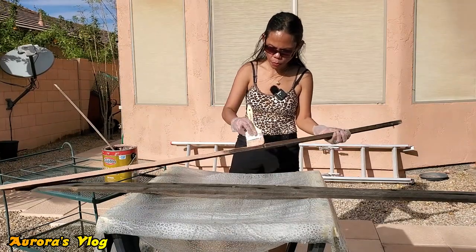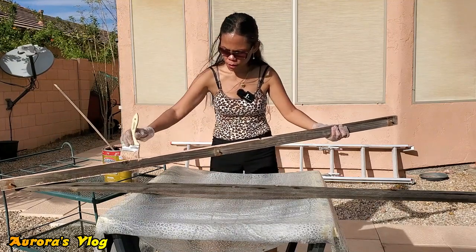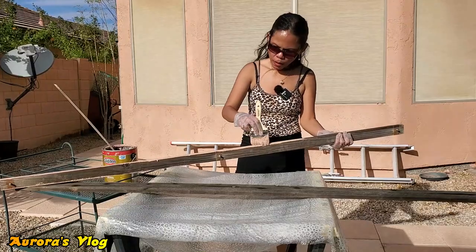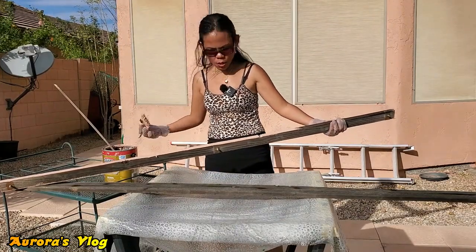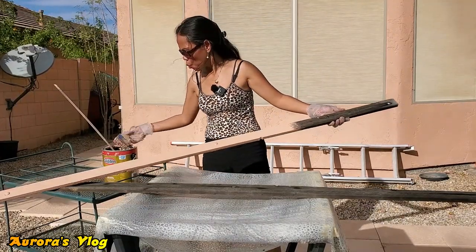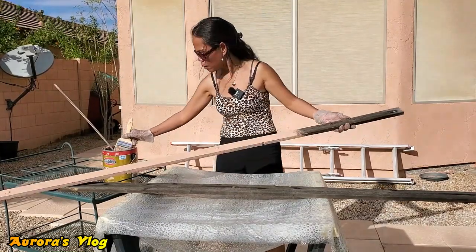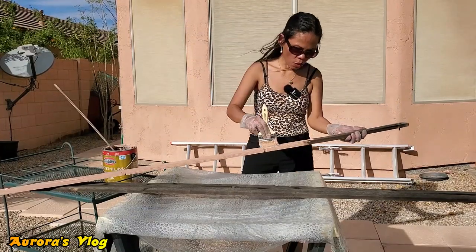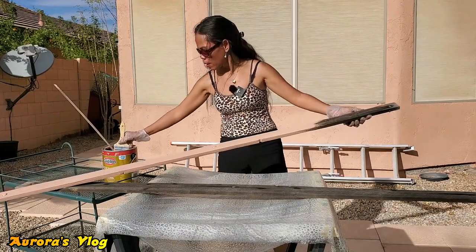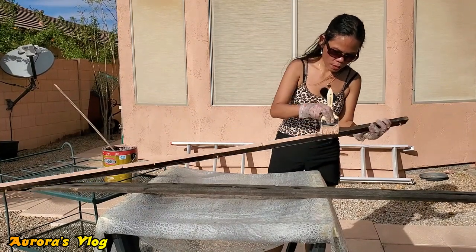I try not to dip my brush too deep into the paint so I don't drip anywhere on the bottom — just like the way I paint my portrait and landscape paintings. I just like to dip the brush ever so lightly so that no paint will drip on my work area or anywhere else. I like to work clean so that when I'm done, there's not much to clean up.